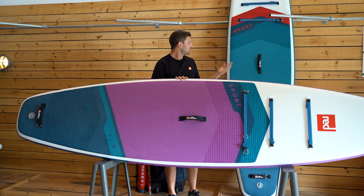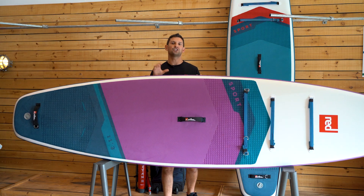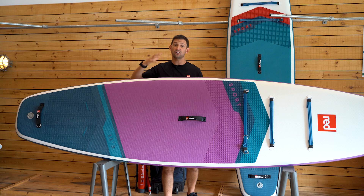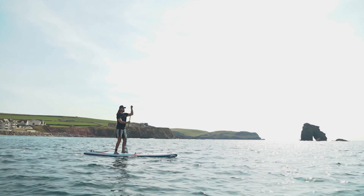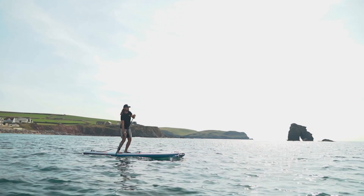The 11.3, like the 11 foot, is 4.7 inches thick, and that's a real magic dimension in paddleboard dimensions. At 4.7 inches thick, it's going to give you a nice connected feel to the water, so you're going to feel really confident when heading out on those slightly longer paddles — nice and stable, not going to get knocked around by any chop or side winds.